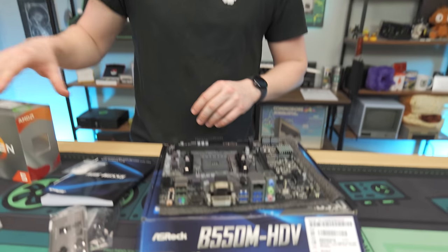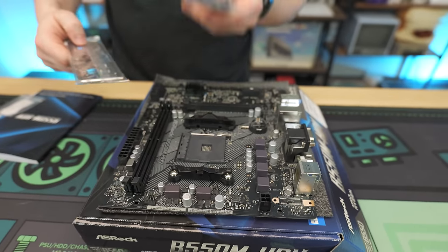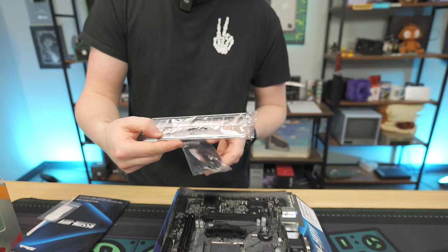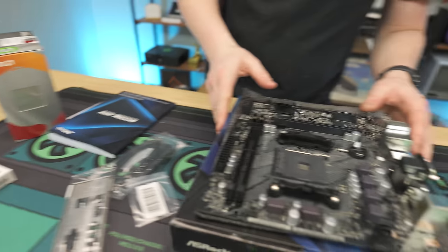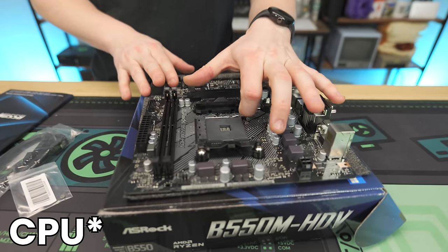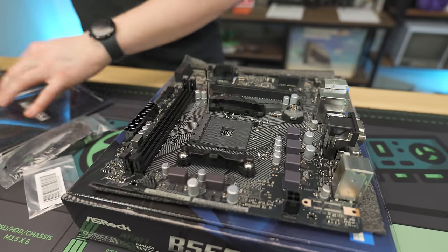We got our B550 out on the table here. It's a nice cheap motherboard — it doesn't come with much: just a SATA cable, an IO shield, and an M.2 screw for our NVMe. I'm going to start off with the cooler, because since we're not using an aftermarket cooler, we'll have plenty of room to get this on.